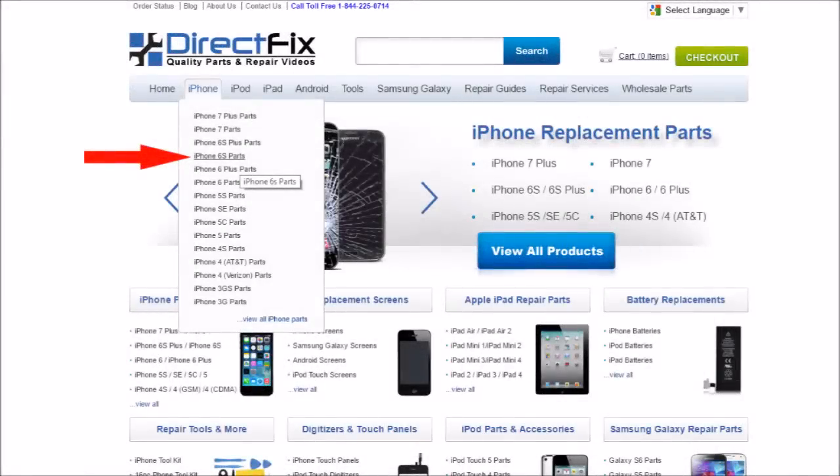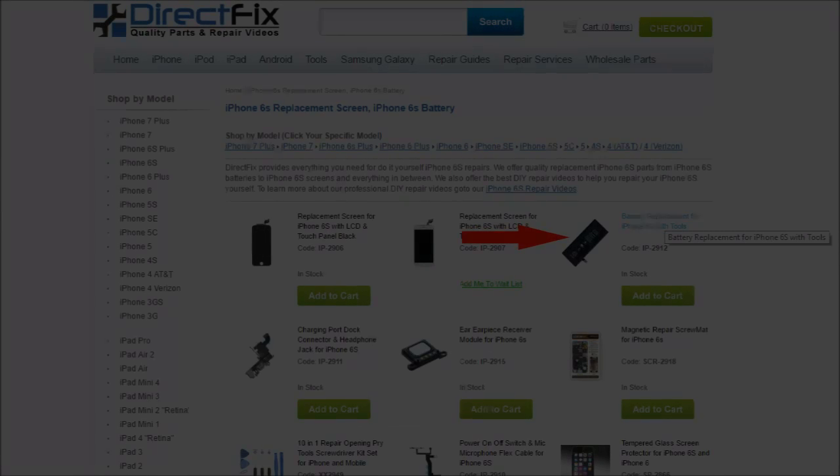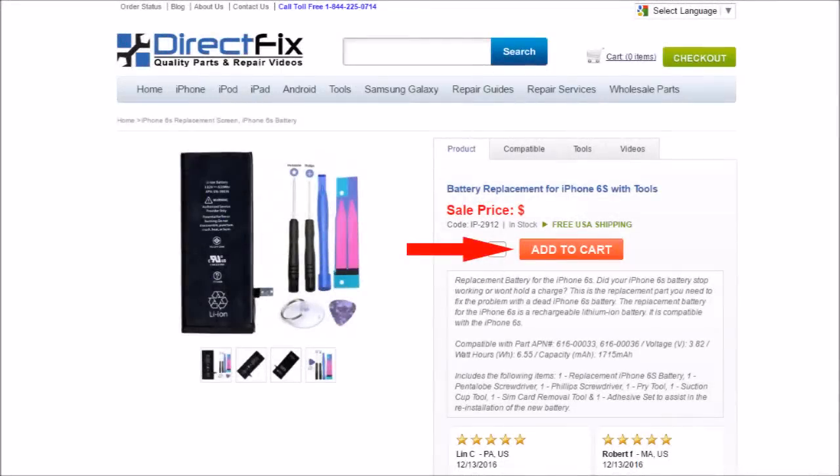Just go to directfix.com, hover over the iPhone menu, and select the iPhone 6s. In the 6s product area, go ahead and select the iPhone 6s battery replacement. Then add the battery to the cart and check out. We're going to go over the video on how to actually install the battery and replace it yourself so you can save some money and time.